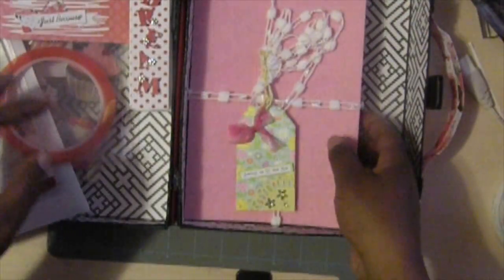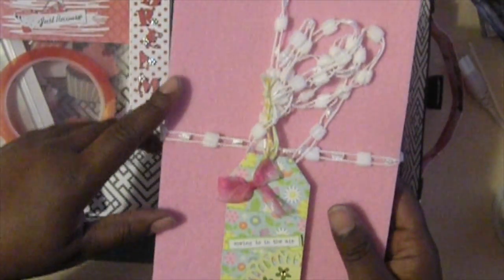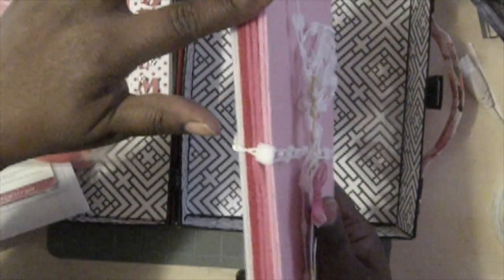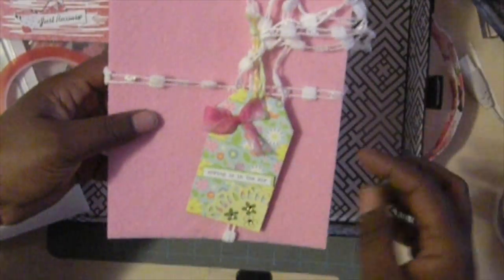A little while ago I went to a pack of tens and they had the Valentine stuff on sale, and so I got this felt. And so I gifted her some of those. And this right here is some ribbon that I had, and she could take that off and use this for different projects.